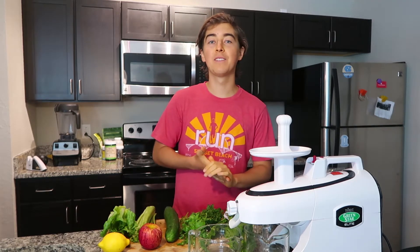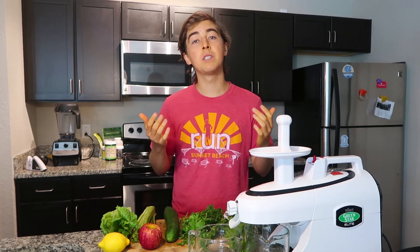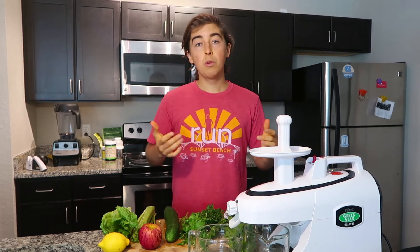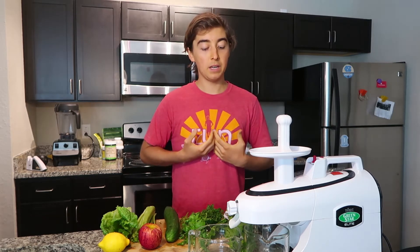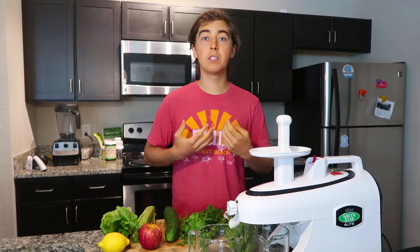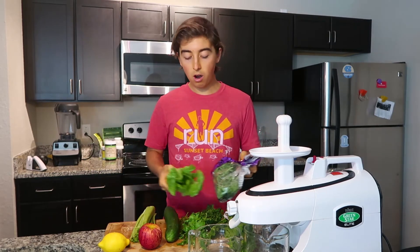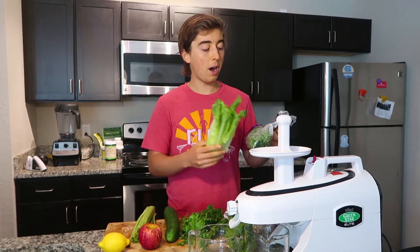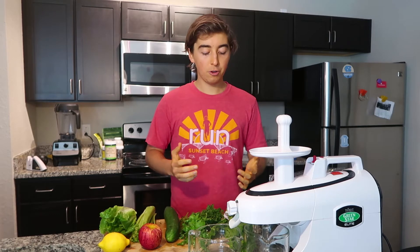Next we're going to be adding the green aspect of the juice. This could be something like lettuce — here I have romaine lettuce — arugula, kale, spinach, or swiss chard. All of these greens are full of vitamins and minerals, and when you're able to juice them, you can get so much more of these amazing benefits because you're able to easily digest them and consume a much larger quantity. You could eat all of these greens just in one juice — think about how long it would take to chew them all down. It's really efficient for getting greens into your body.